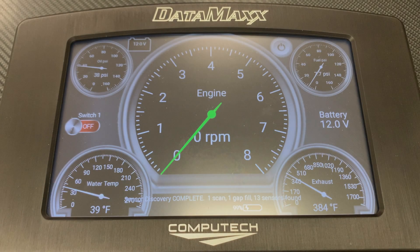Congratulations on your purchase of the Datamax Pro-Dash Datalogger display. This touchscreen dash allows you to easily customize the look and feel for your particular application, and we are only going to keep making it better. So without further ado, let's dive into the initial setup.